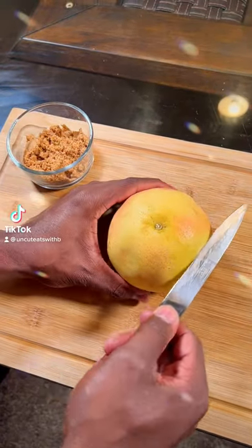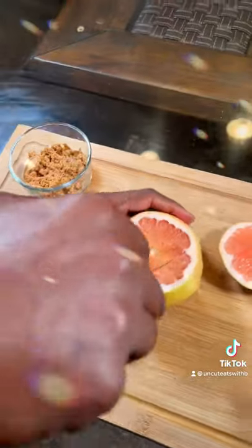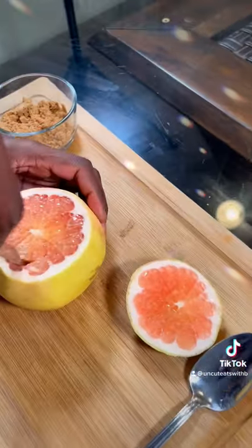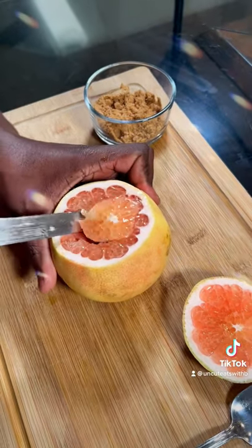How to enjoy a grapefruit. First, cut the top off. We're going to cut around. Cut the middle piece out.